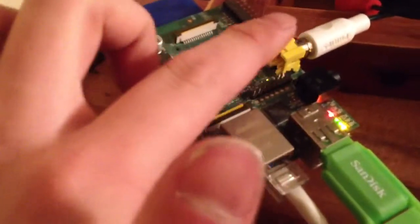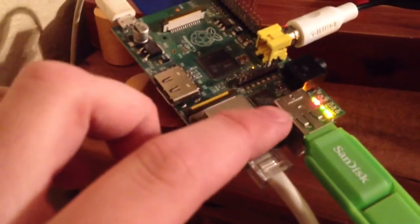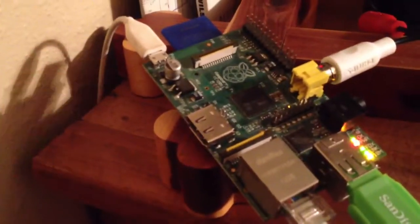It has HDMI output, analog output, two USB 2.0 ports, and it runs on a micro USB — in this case being provided by an Amazon Kindle charger.